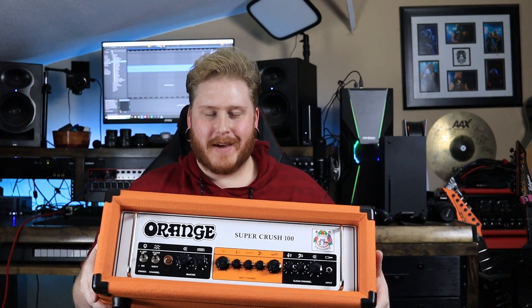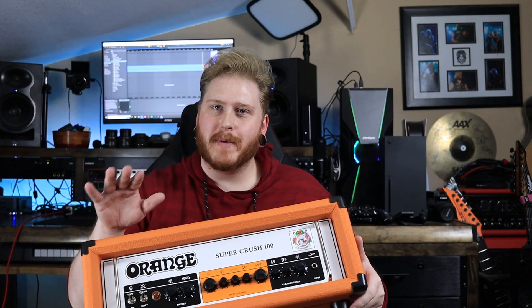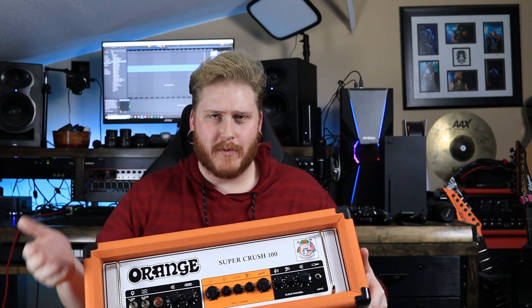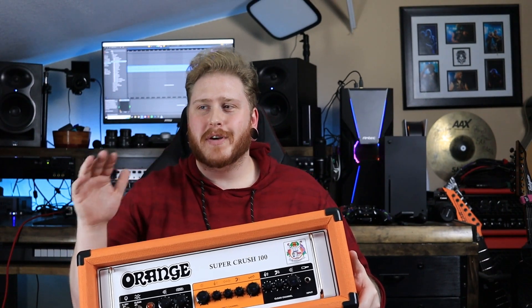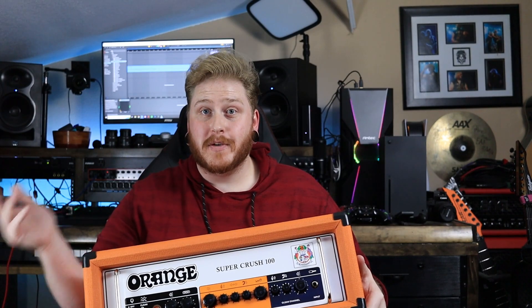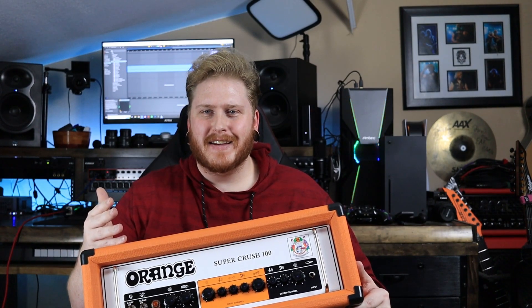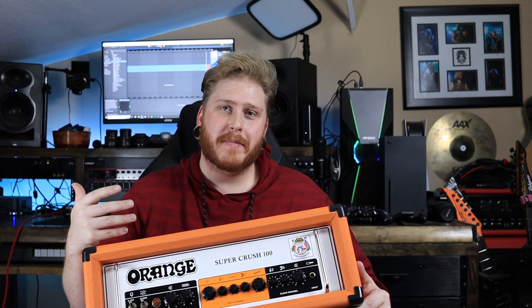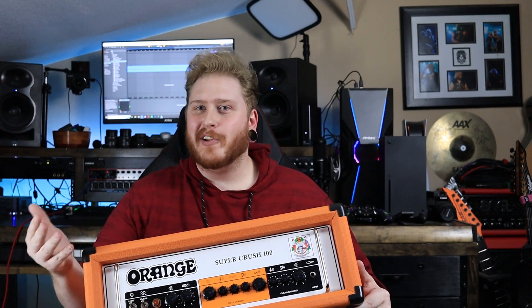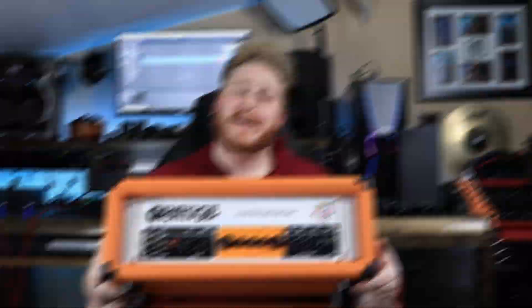I thought it would be really cool to get in there and check it out for myself, see what the hype is all about. Looking at this, I've never really been a big fan of how Orange amplifiers look, but recently I ended up getting a Dark Terror from Orange — I might do a review on that, let me know if you want to see it. I got it used at Guitar Center for a really good price. About a week later I ended up getting this one. I've just kind of recently started looking into Orange amps; I've never been a big fan of how they look, I think they look a little tacky, but from what I've seen they sound absolutely amazing.